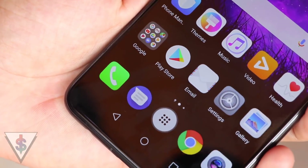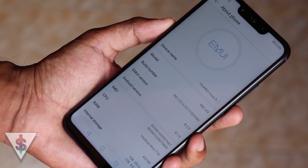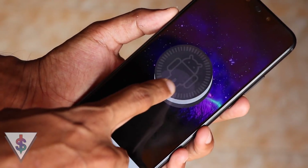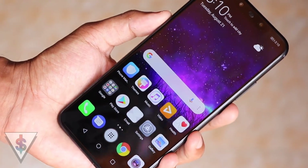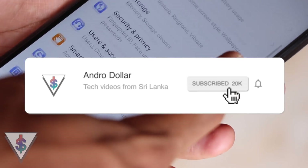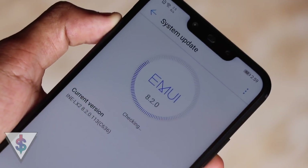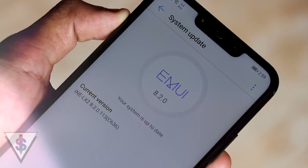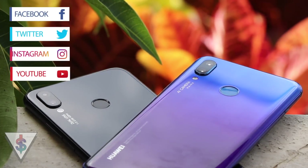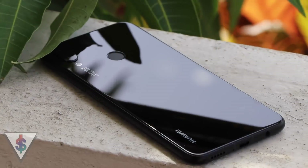Those are some amazing tips if you are using the Huawei Nova 3i. As mentioned, some of these tips will work on other Huawei devices as well, so definitely check out these features. Share this video with anyone who's using a Huawei device. If you found this video useful, go ahead and smash that like button, hit subscribe, and tap the notification bell to be notified of future uploads. I have a ton of Huawei Nova 3i coverage coming, so drop a comment below with your favorite tip. Follow me on social media at androdoller, and stay tuned to androdoller.com for all the latest from the tech world.